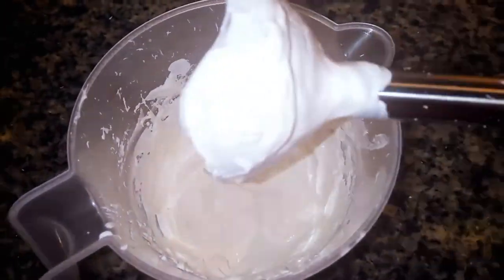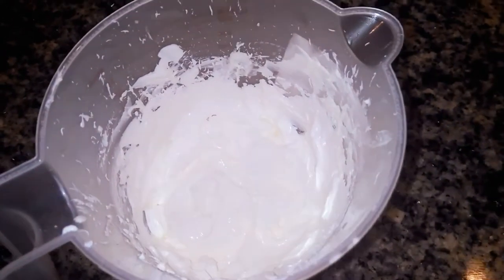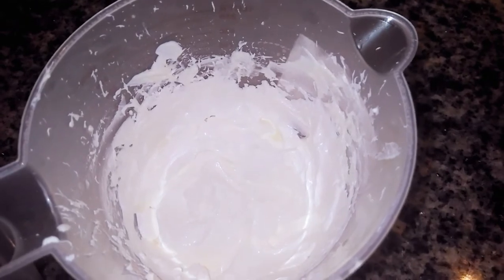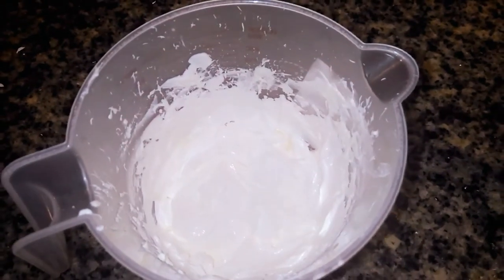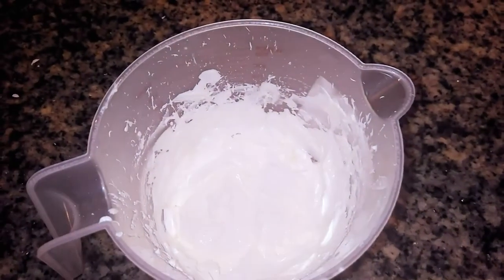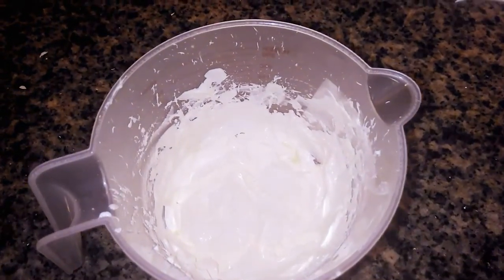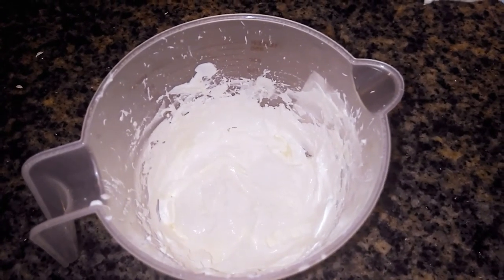Our sunscreen is ready! It's very easy and quick to make once you have your clean lotion base. This sunscreen is very safe — it's safer than the ones you buy in the market that have a lot of harsh chemicals you don't even know about. You can make your own at home easily using your zinc oxide powder. Thank you guys for watching, I'll see you in my next video. Stay organically beautiful, love you all!